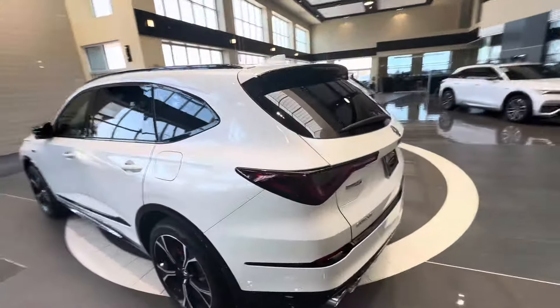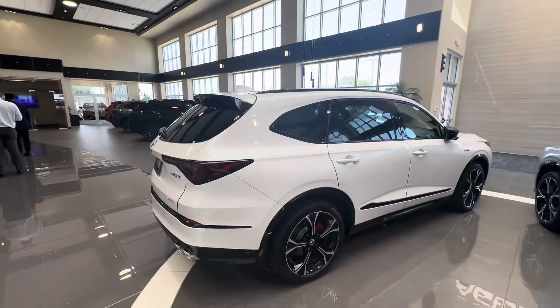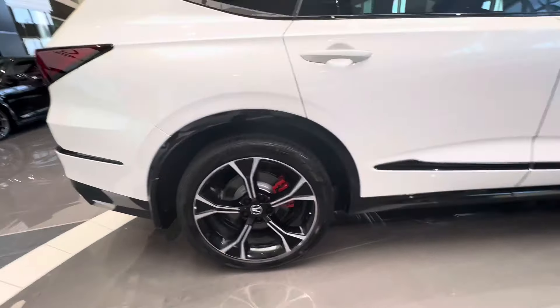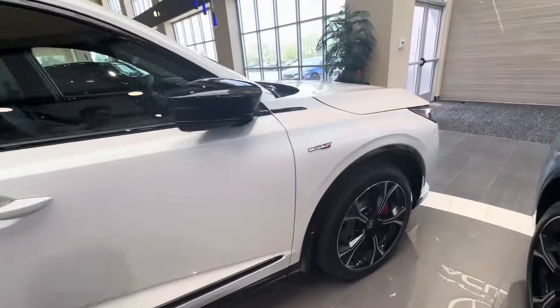It looks really good in Platinum White Pearl. I think it contrasts really well with the black trim on the Type S, and also the black berlina and black wheels. Looks really nice, and the red brake calipers really stand out as well.